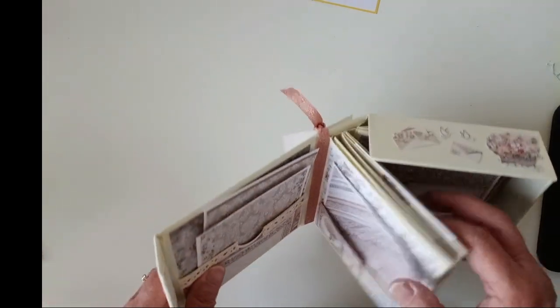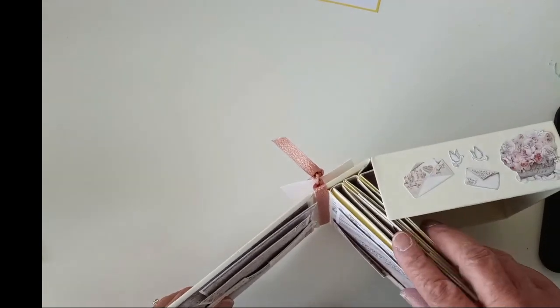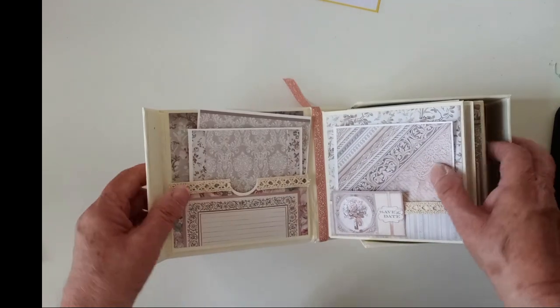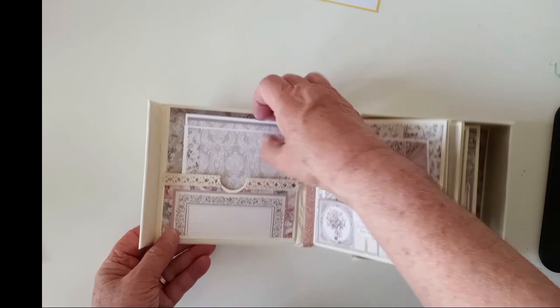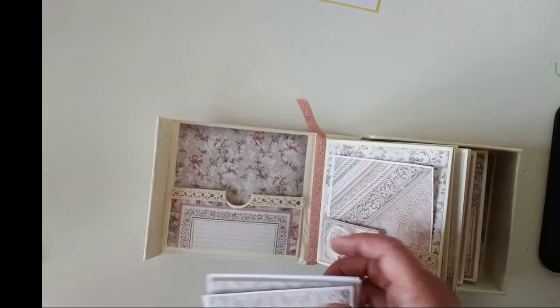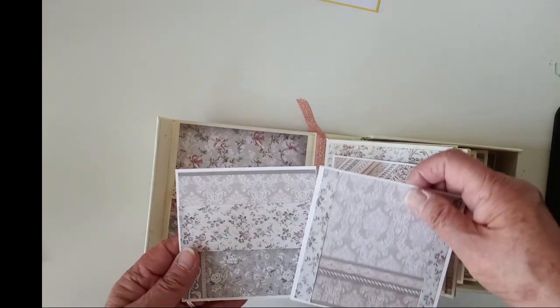These pages come with the album — you just have to attach them and decorate them. It's easier to decorate them when they're out, I'll tell you that right now, so I had to do a little bit at the end. This is a pocket and I left this like this so you could journal on it.